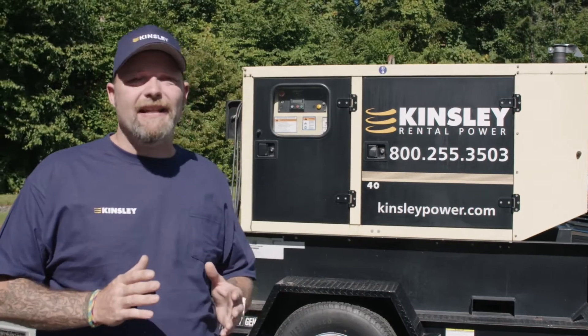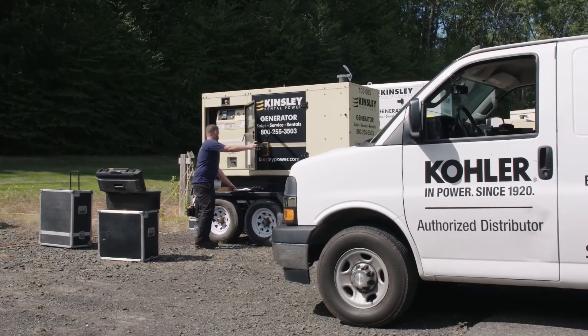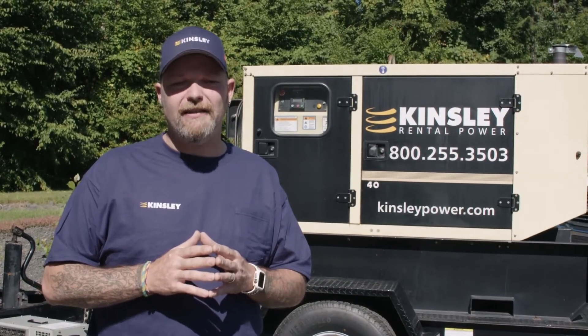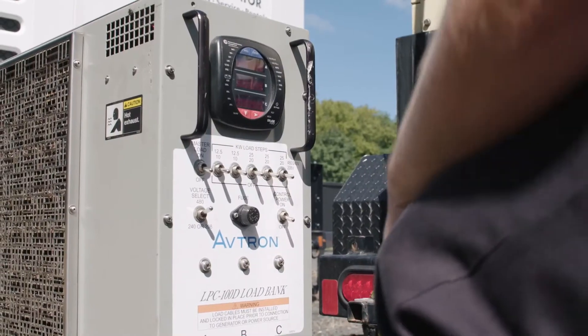The load bank test is a bit of a different test. A load bank test is where we divert your power from your generator into a separate device called a load bank. A load bank is a resistive device that converts that electricity into heat, because we have to burn it off somewhere.